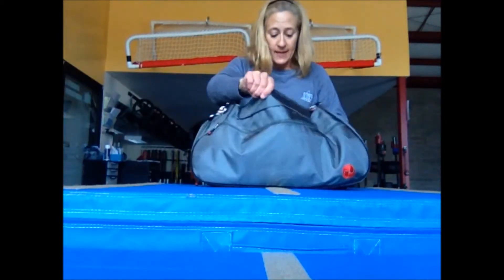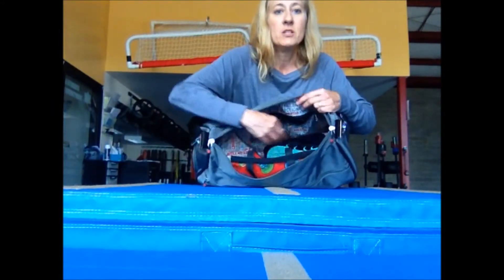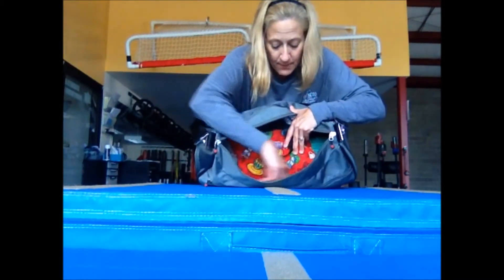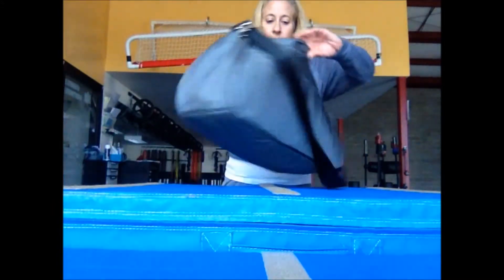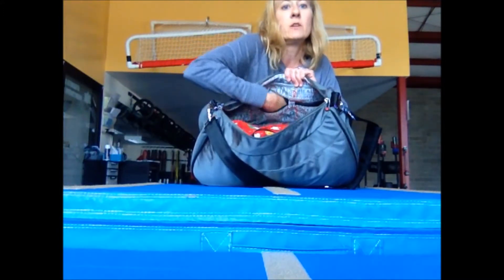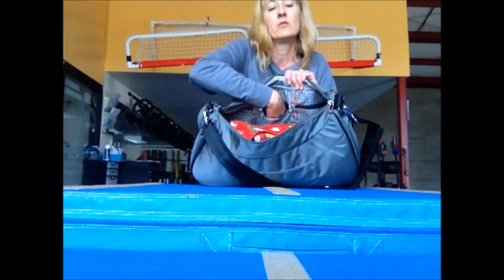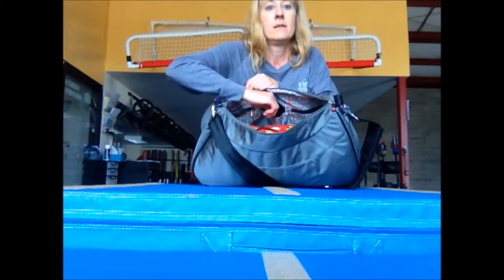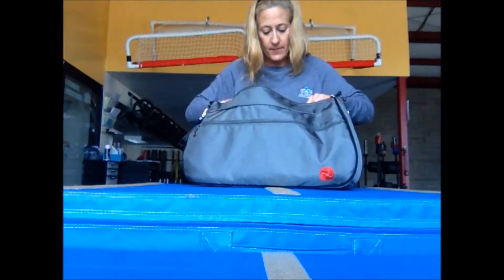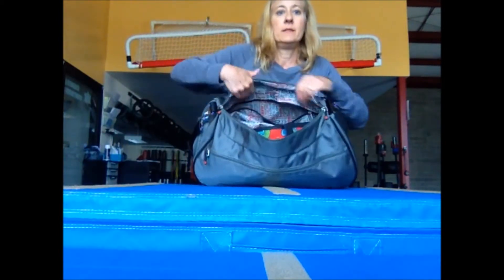Inside the main compartment, I've got my shoes and a small bag in here. There are zipper compartments, and the middle zipper compartment is great for jewelry — it's felt-lined, so it's also good for a phone or anything with a surface you don't want scratched. The other pockets are a similar size, and there's a longer pocket on one side where you can put things like a hairbrush or miscellaneous items, and that one zips up as well.